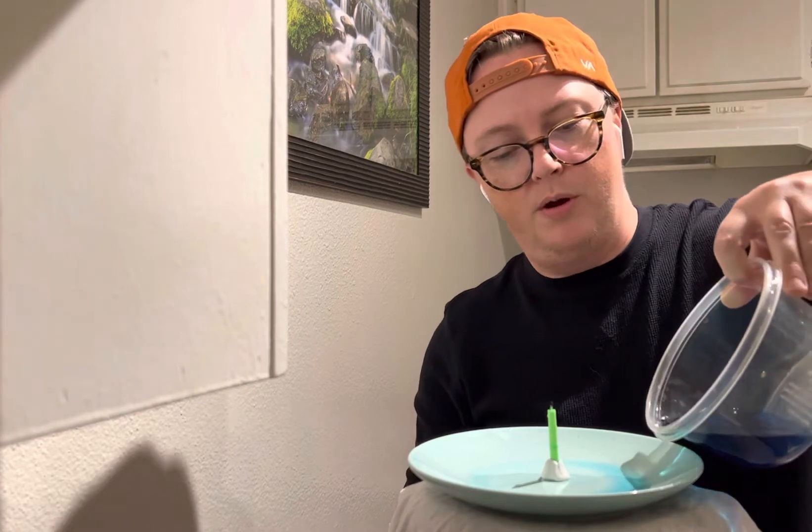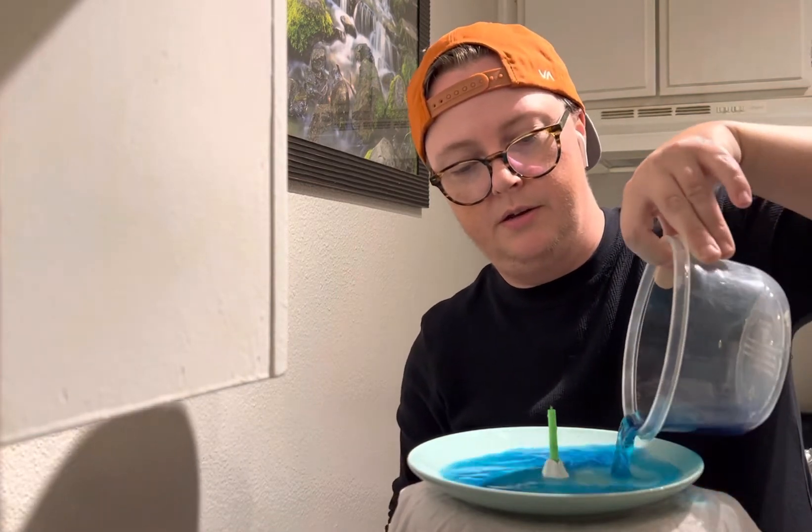I'm gonna do the experiment, and then I'm gonna explain to you why what happens happens, and then I'm gonna show you guys again. I've just used a small piece of clay to put my candle in so it sticks to the plate. I'm gonna put my water on the plate.